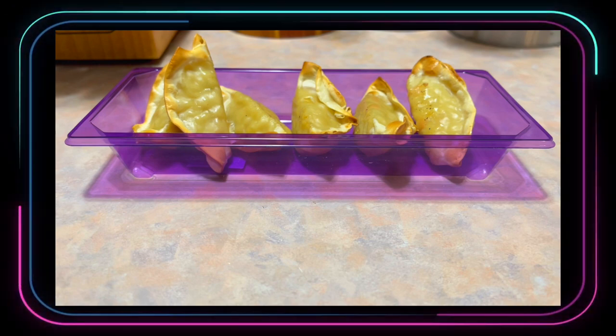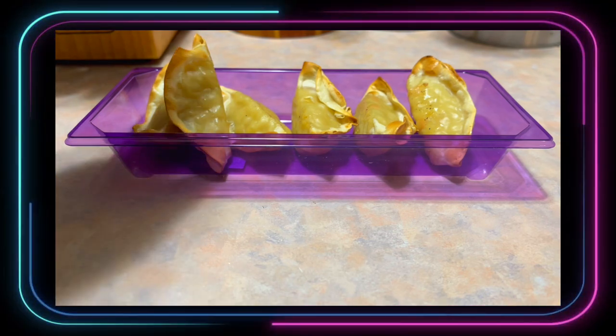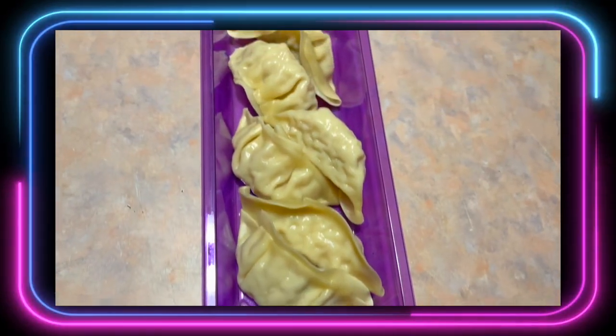All right, so let's grab one of these bad boys and see what it's tasting like. Not bad at all. Tastes very good. Tastes as good as anything you would get from the Chinese restaurant.